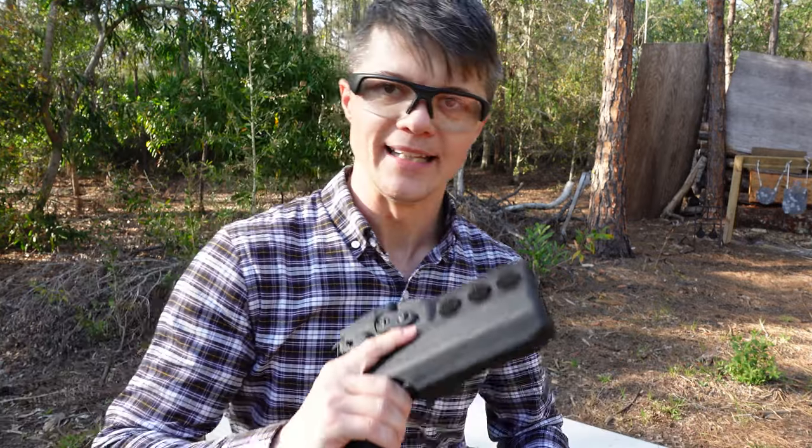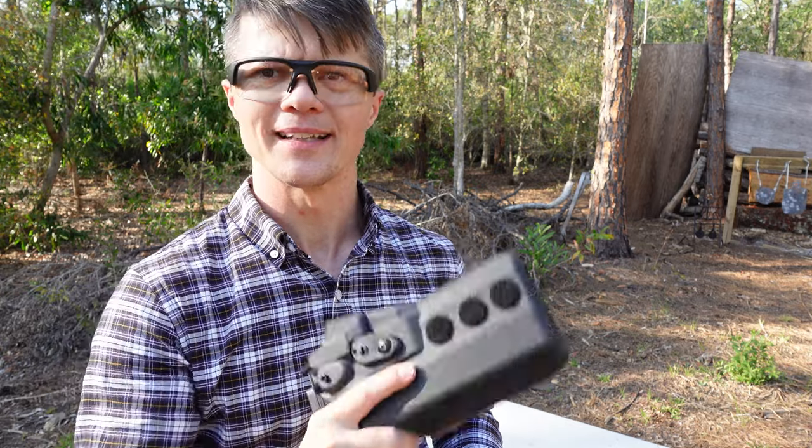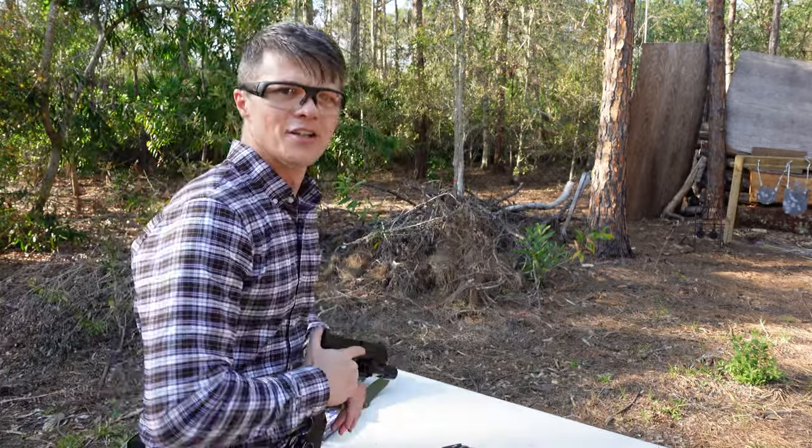If you're serious about your setup — whether you're in service or building out your rig — Safariland holsters are definitely serious business. I'm gonna do some more shooting, and actually, let me do something interesting.